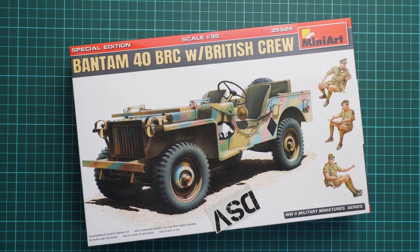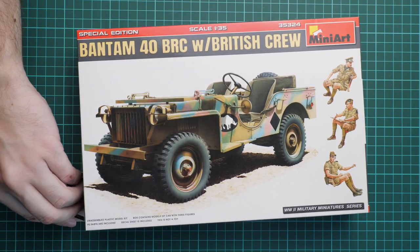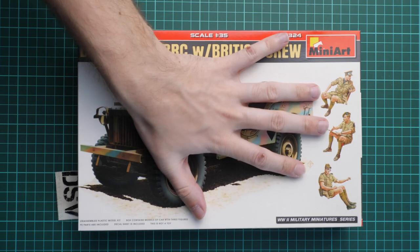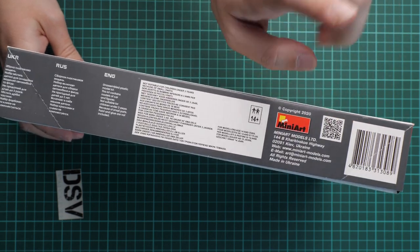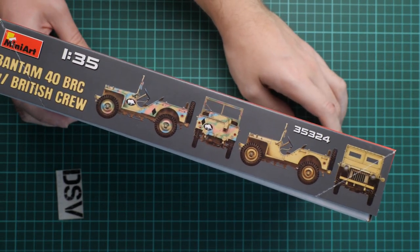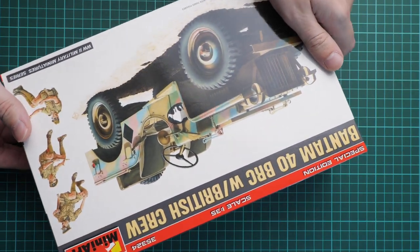It's marked as a special edition, but we have a commercial sample here, so you'll get exactly the same stuff as what you'll see in this video review. The box is not that big, but that's no huge surprise because we have just a car in 1/35 scale. There are three figures included. We can see safety information, barcode, the manufacturer's address on the back, and on the opposite side there are two marking options.